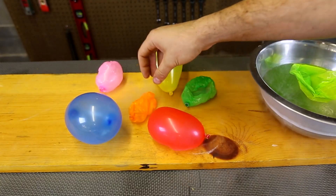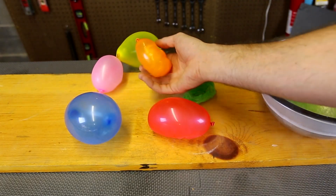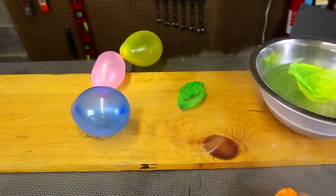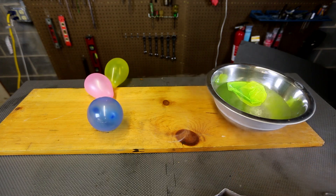One of them popped — that was kind of scary. I can't even hold it, and because I'm holding it, it's actually... That's so scary when they pop. That's kind of awesome.